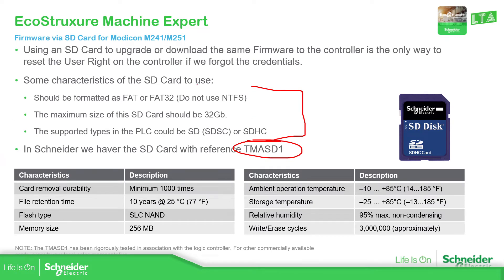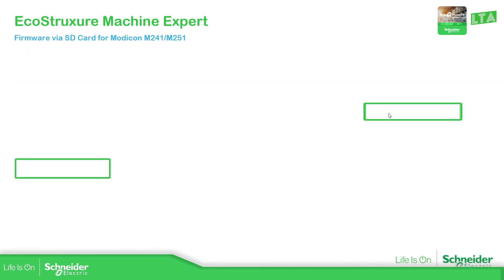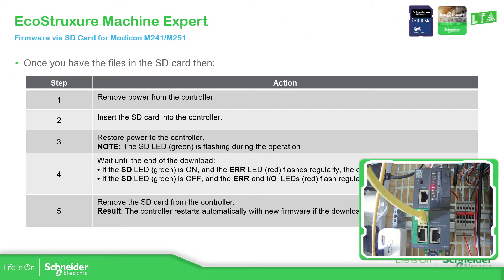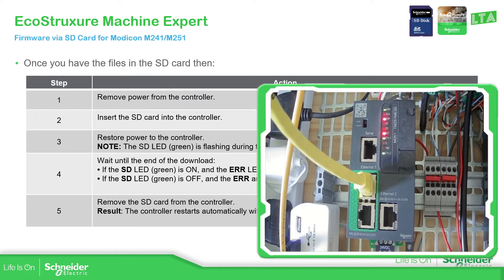Remember to format the SD card beforehand. The maximum size and characteristics of the SD card are shown here. Now, the next step is to remove the SD card from the laptop and insert it into the controller.